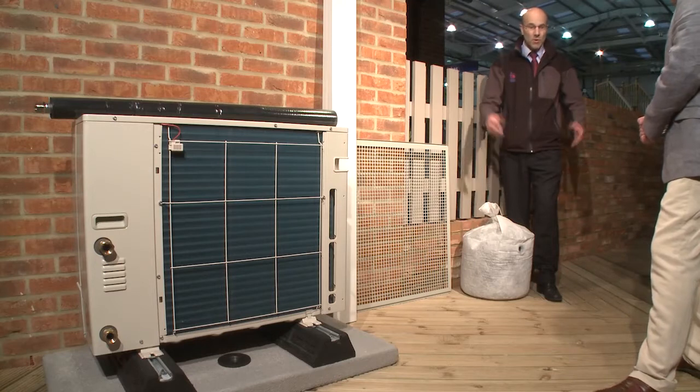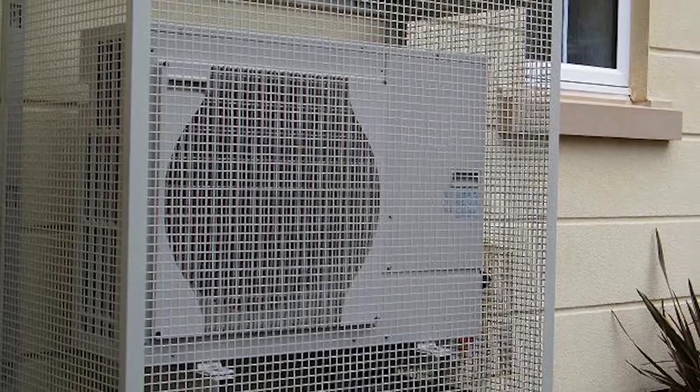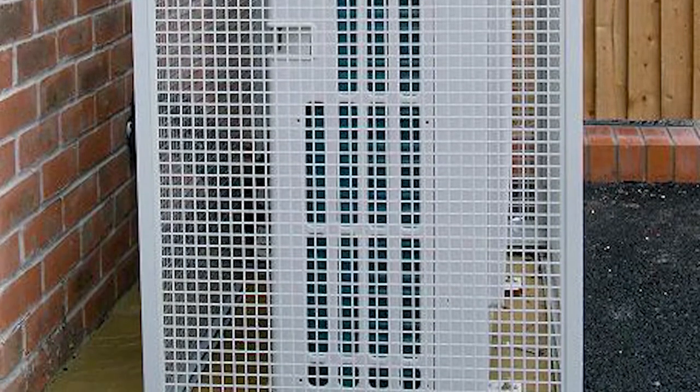A heat pump is an expensive piece of kit which you'd rather didn't get bashed about — whether from kids playing football in the garden or in social housing communal areas where there's potential for accidental damage or vandalism. Unlike a boiler, it's mounted outside. Pump House has protective guards to suit all the different sizes and shapes of heat pumps in the marketplace. Even in a domestic situation — a football, a bike being pushed down onto it — they are expensive pieces of kit and best to protect them.